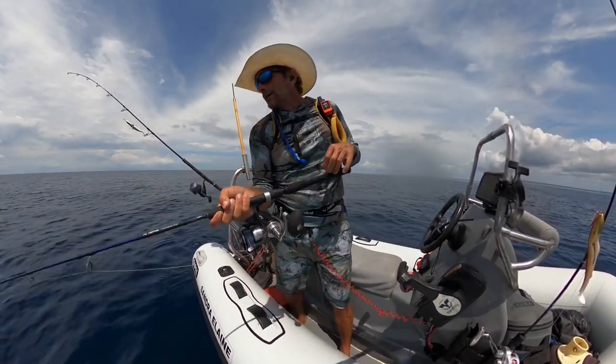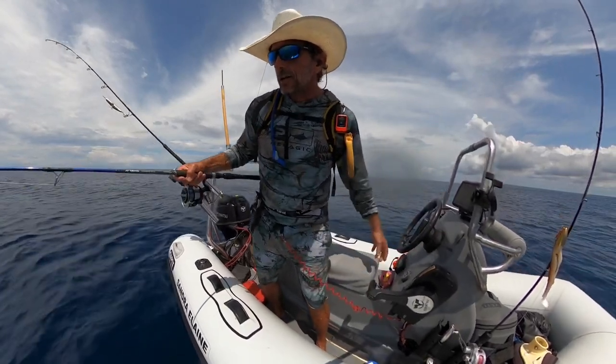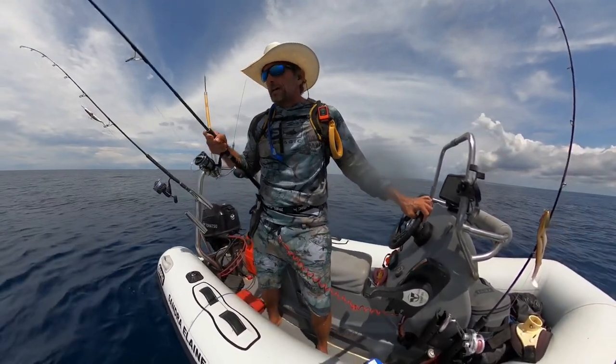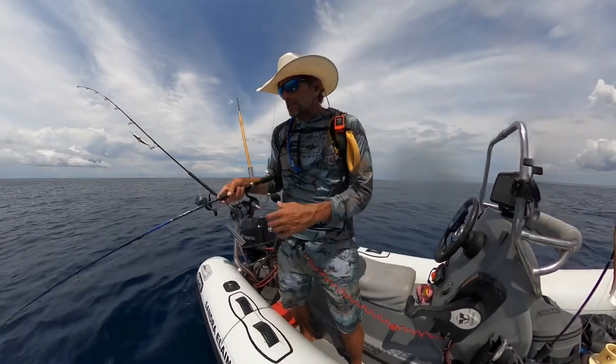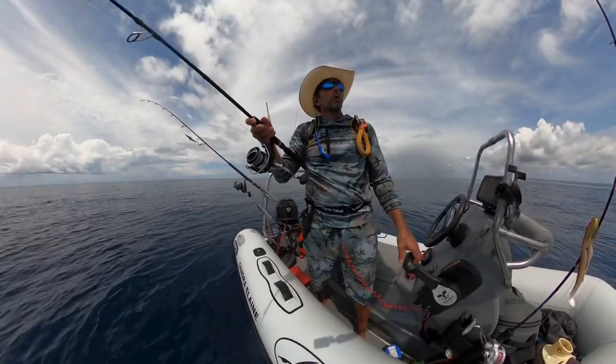It's worth mentioning that I actually broke the existing world record for Congryo out here last month with this jig. I'm in the process of submitting it right now to IGFA. We're all the way on the bottom — 350 feet.